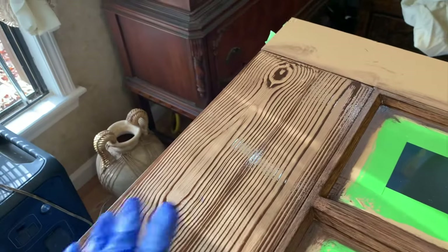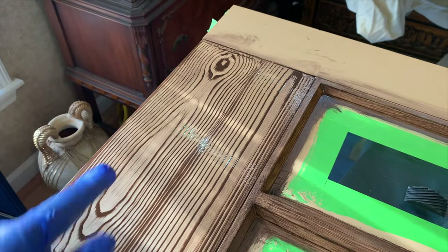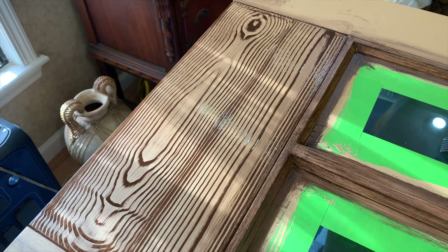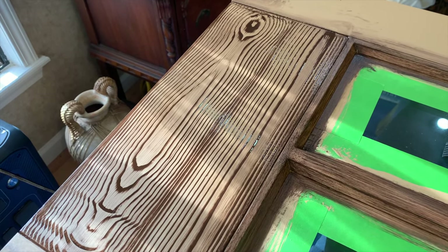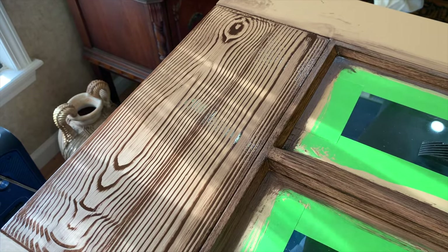Right now it's really contrasty with the light and the dark. What we do is after we let this dry overnight — or maybe even two days — we go back over it with another real light coat of gel stain, and it blends it all together and looks really pretty.